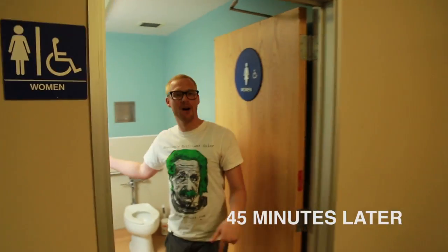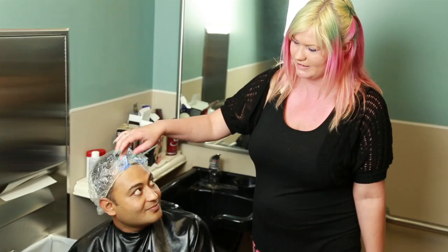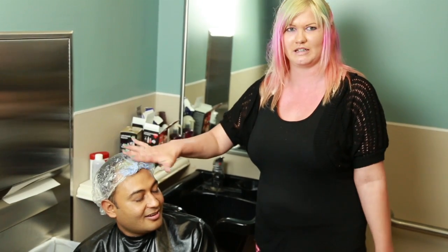We actually did put a cap on Aluk's head — more heat up the scalp, which helps your hair lighten closer to the scalp. The ends tend to go a little bit darker, so I put the cap on to distribute the heat evenly.